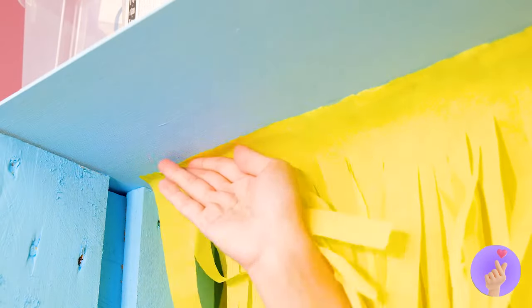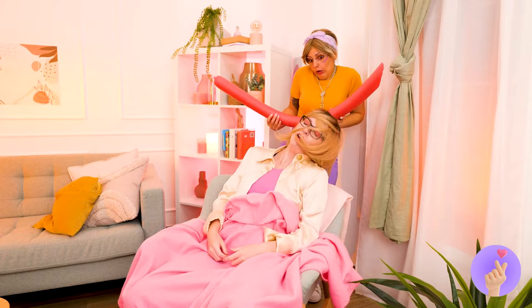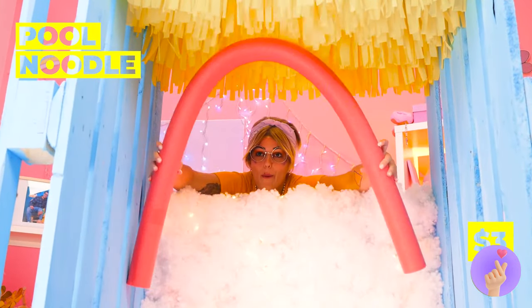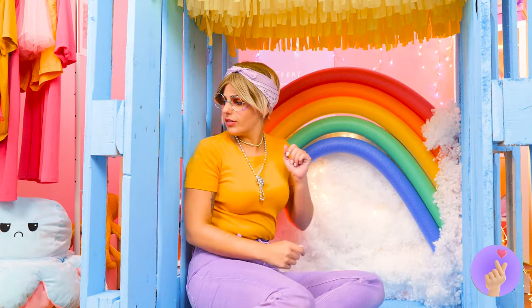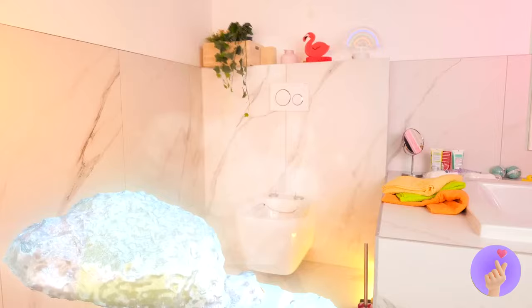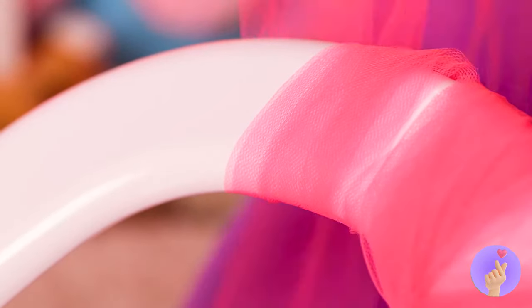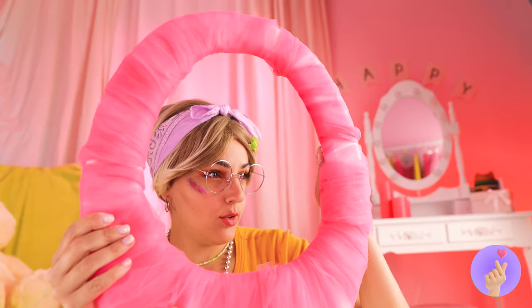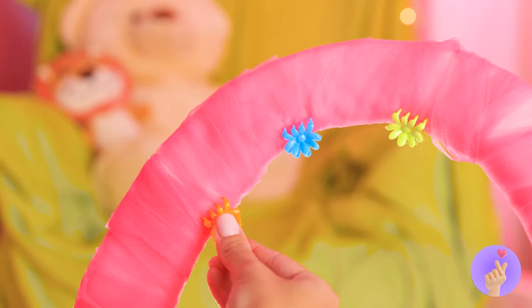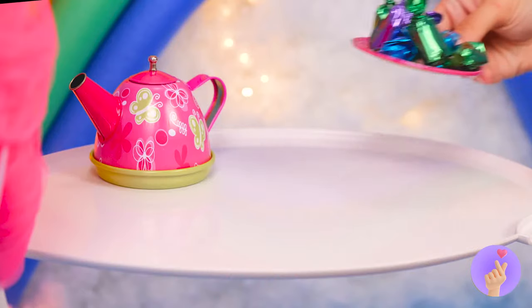A pool noodle — always great for crafts — like making your own personal rainbow. These walls could use a little something, like this old toilet seat. Let's hope she cleaned it first. Now wrap soft tulle around it — some clips should keep it in place. Don't forget to decorate. Hang up your new fold-out tray, perfect for a tea set and candy dish.